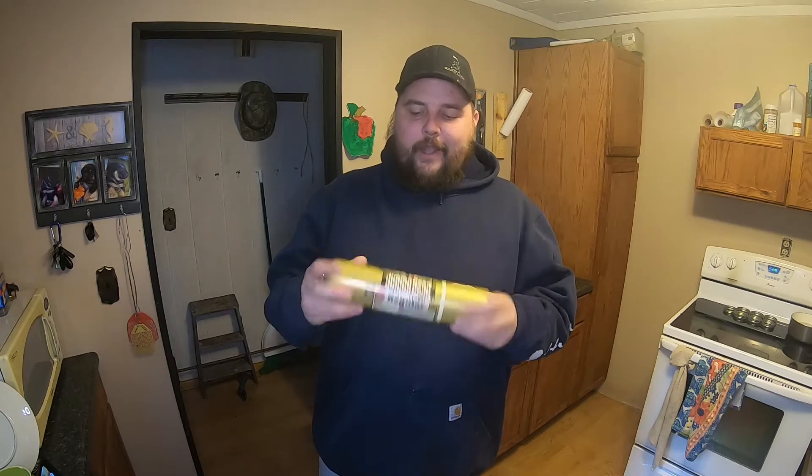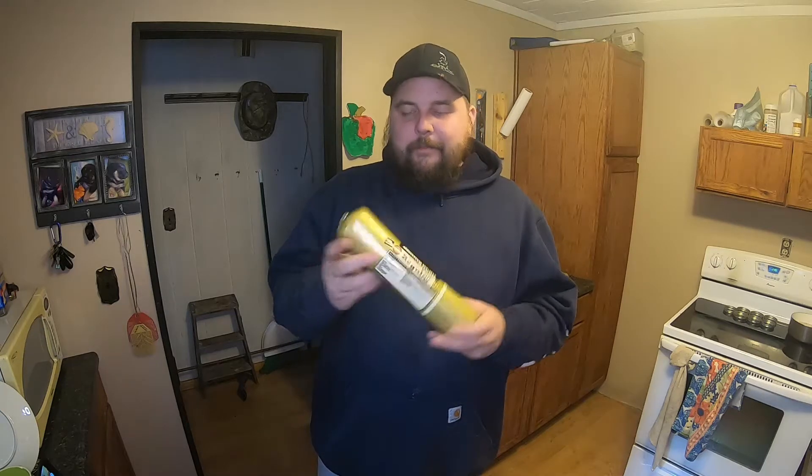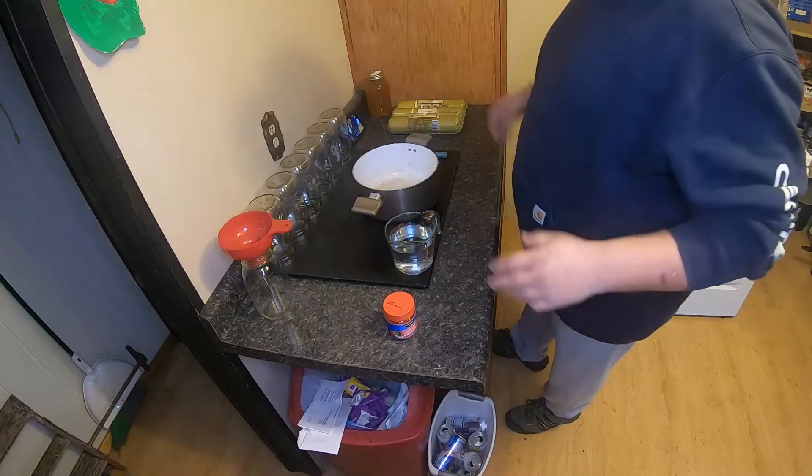Hey, what's up YouTube, coming at you with a canning video today on how I can premium pork sausage - Jimmy Dean. So stay tuned, please like and subscribe and ring that bell for me, I appreciate it.